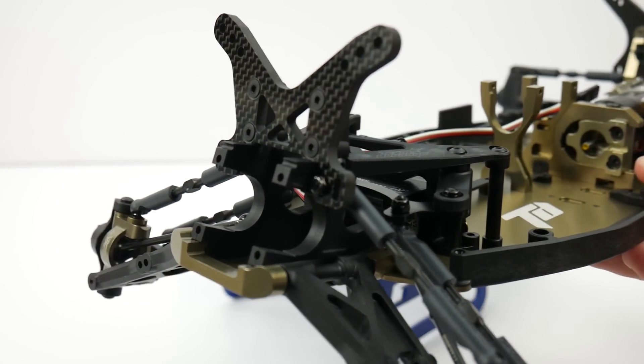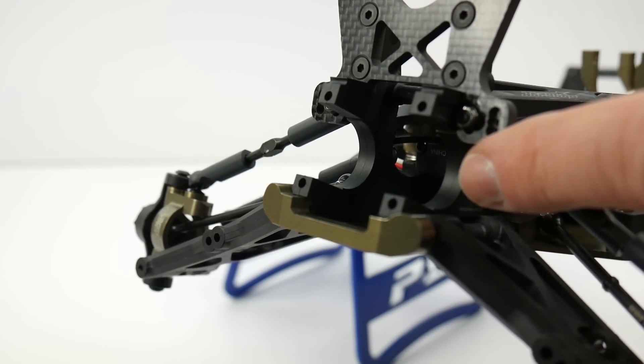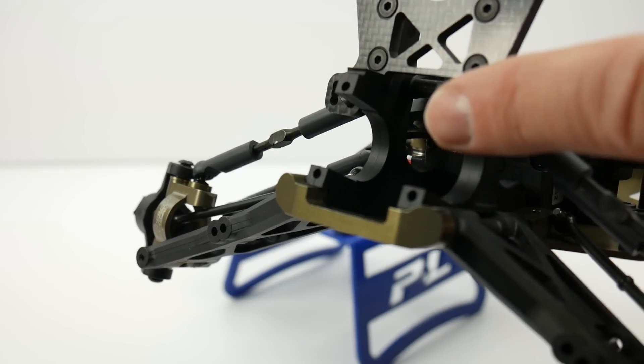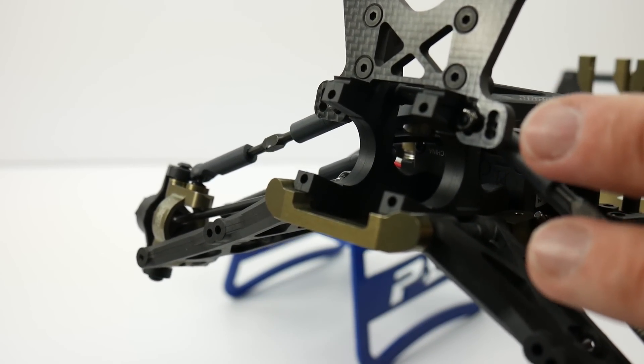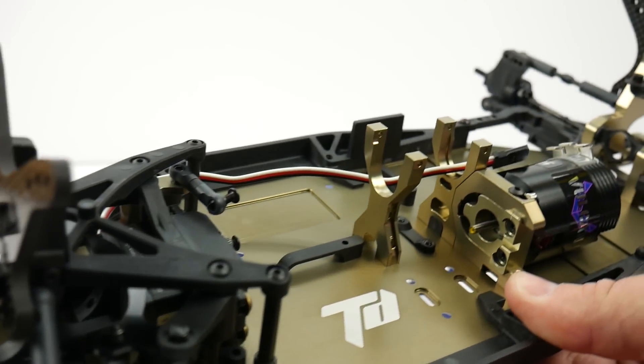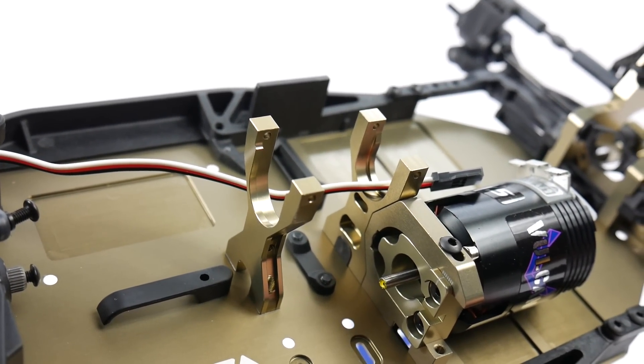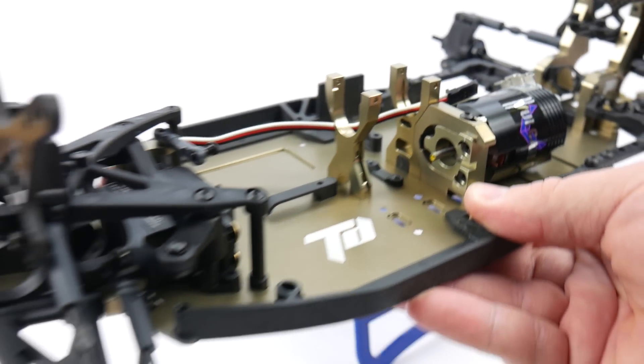Right here you're seeing the front clip and you can see right here where the front differential will just slide right in — there's literally just four screws. I haven't got to that point yet but it's going to be pretty simple to pull out those differentials. Even the center just drops right in from the top, which is pretty nice. Rear is the same way.